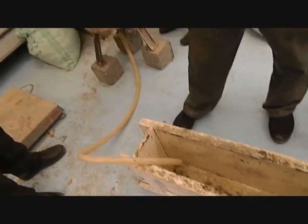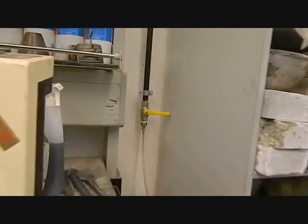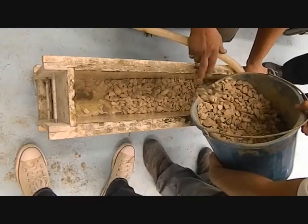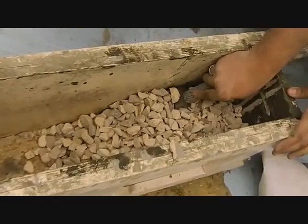The tube is placed at the bottom of the formwork, which is connected to the pump, which is connected to the air pressure from the other end. The aggregates were placed in the formwork, and then pumping is applied.